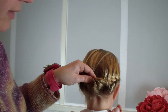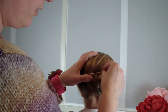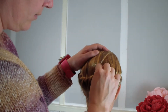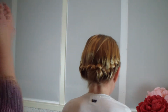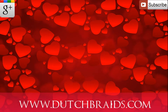I take a bobby pin and just take it above the elastic and pin it through the head. You've got a sophisticated look! Goodbye everyone!